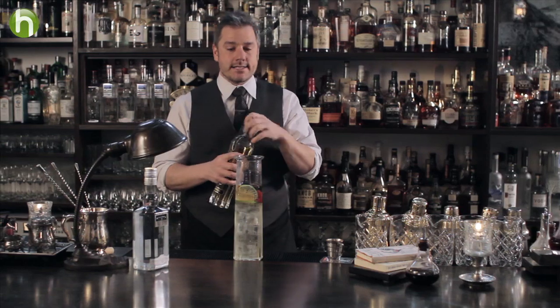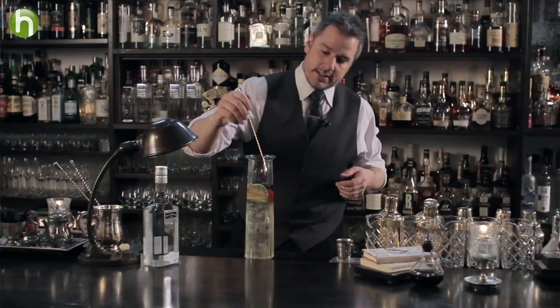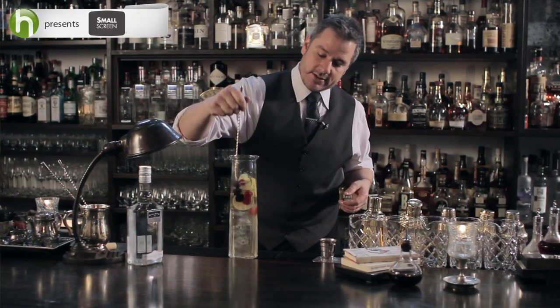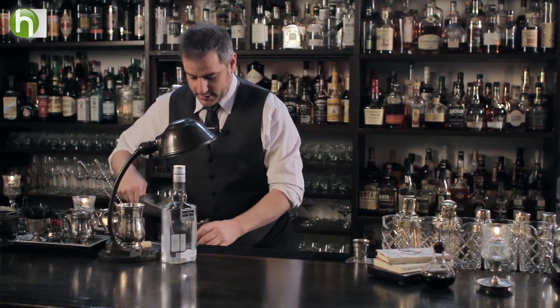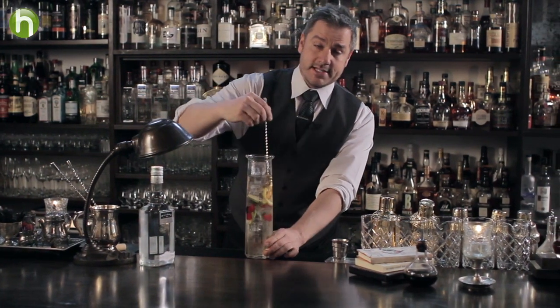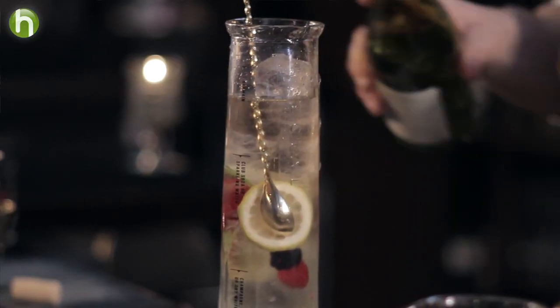You'll notice that we did the liqueur last. The liqueur is heavier than the gin — it's heavier than the white wine. So it's going to help your mixing abilities by slowly sinking to the bottom, which means you'll have to stir a little bit less. To incorporate everything, we're going to add a little bit more ice because this is meant to be consumed on a patio. And we're going to top it up with a little bit more wine.